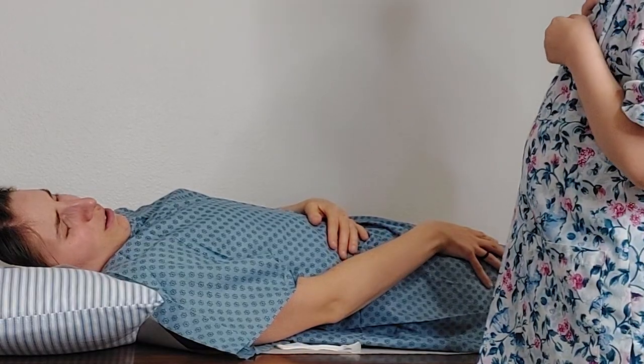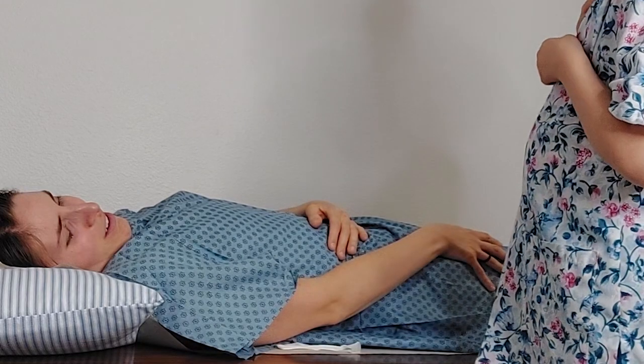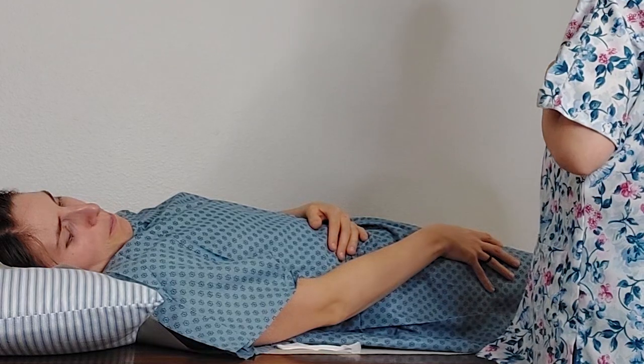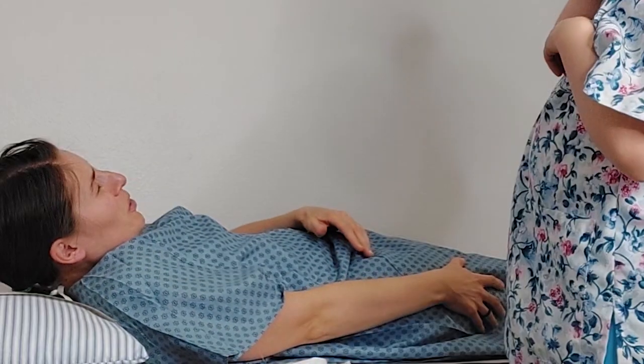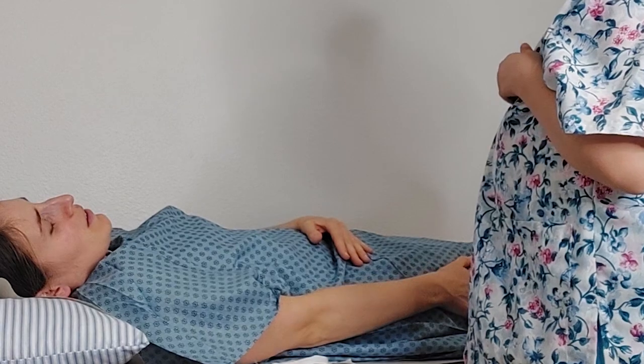How are you feeling? The stitches on my calf really hurt. Why do I even have stitches on my leg? You don't have stitches on your leg — it was a foot surgery. That's why I'm confused. You must be having some sort of phantom pain; I don't see anything in your chart about doing a procedure on your leg. I must be imagining it. I wasn't.